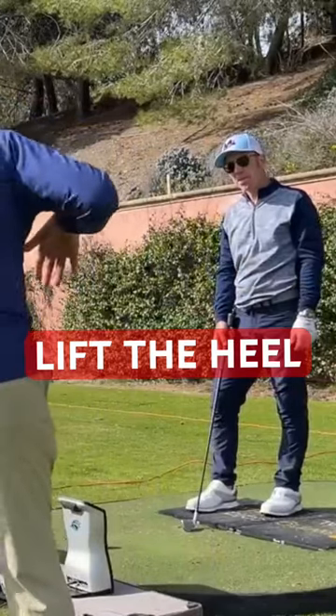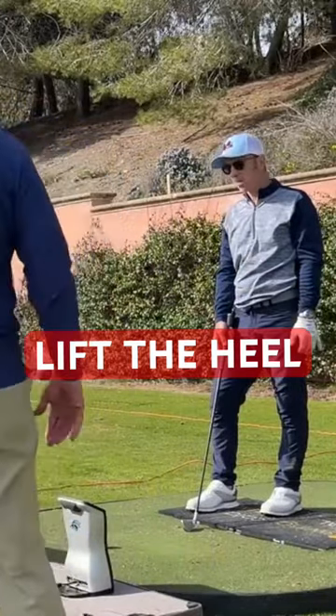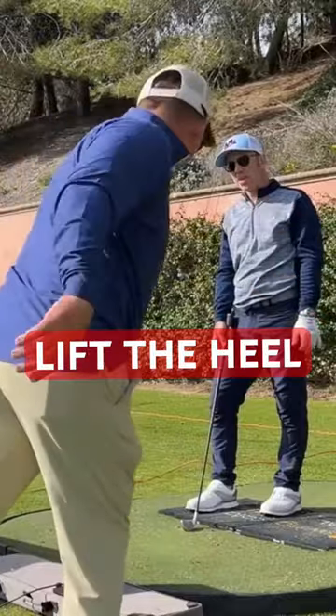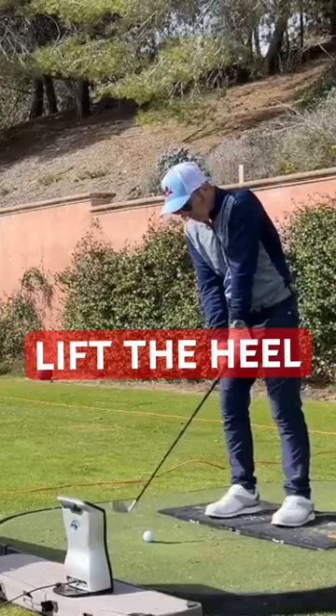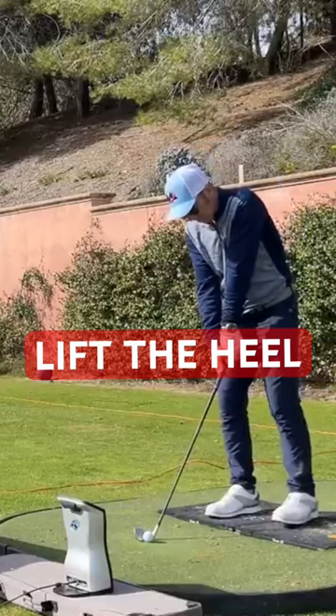Get his left heel to get off the ground, but still feel like you're pushing through that left toe — so you're not getting off the ground by just wandering over here. Deadlift the heel as much as you possibly can while still jamming your left ball of your foot into the ground on this one.